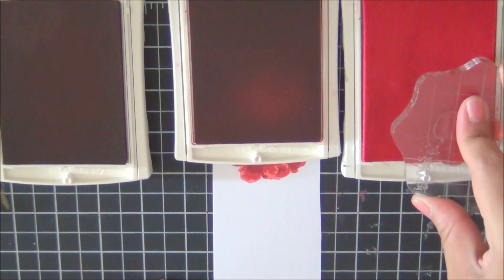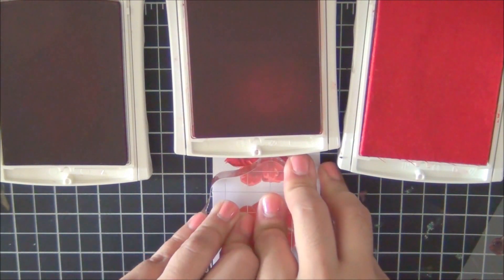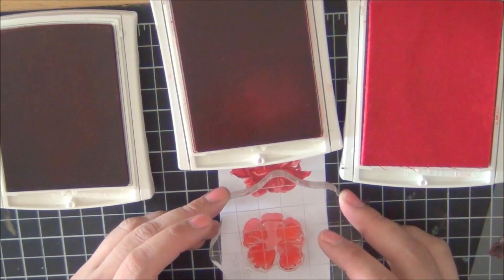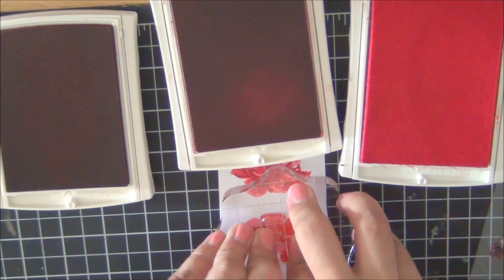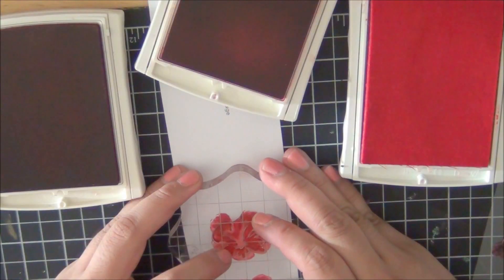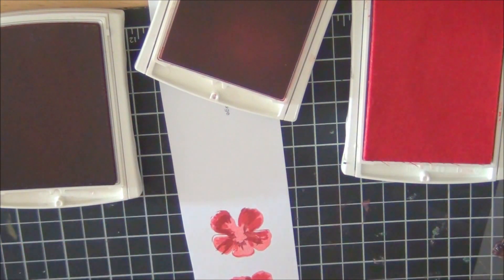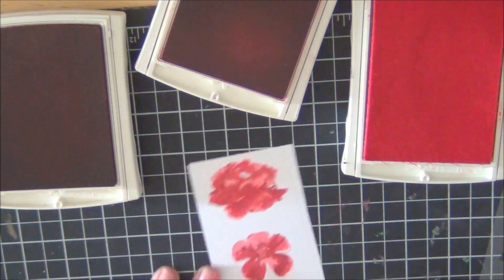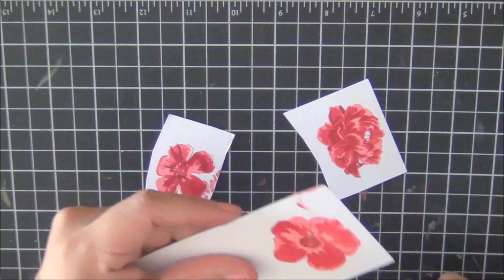Now I'm going to show you the layout for the hibiscus flower from Hero Arts. I'm not going to show you all of them because I was trying to save time on the video, but I did end up stamping a whole lot more and fussy cutting them. I do have the die cuts for these stamp sets, but when you do so many it takes more time to use the die cut machine, so it's a lot faster just to fussy cut them myself.